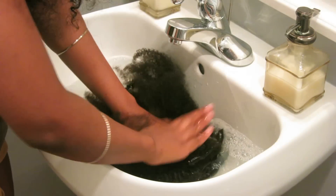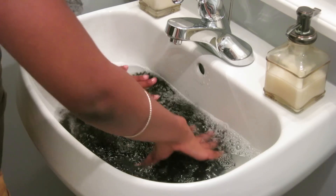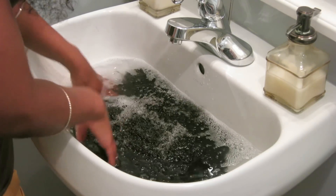And let me tell you, it has been worn, so we're going to try to detangle it and define it a bit today.